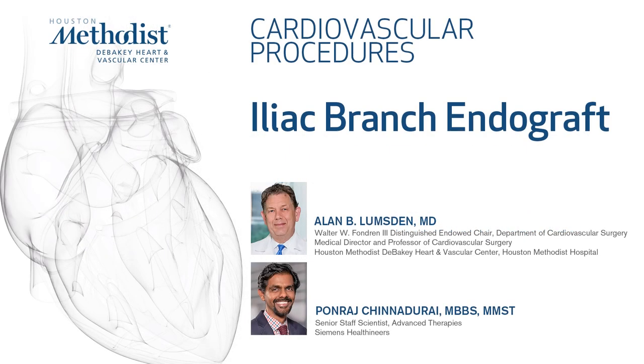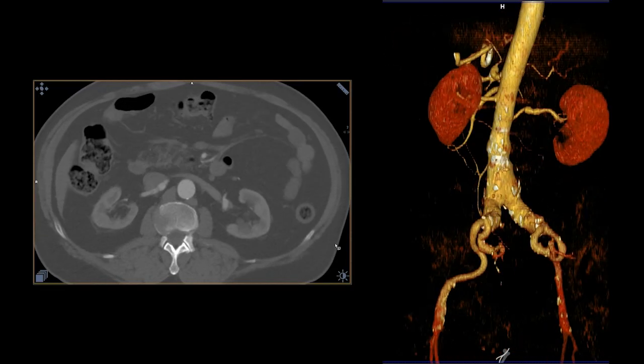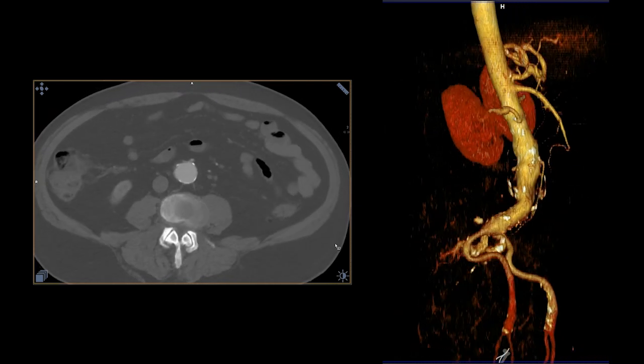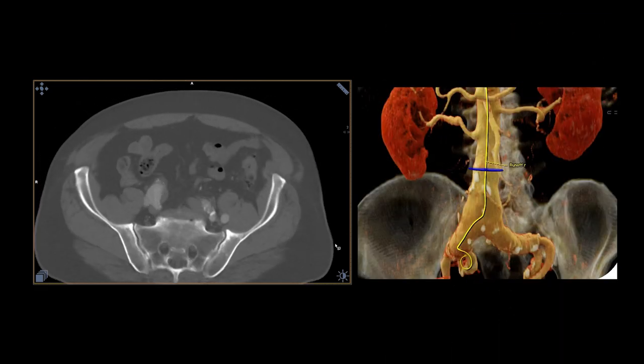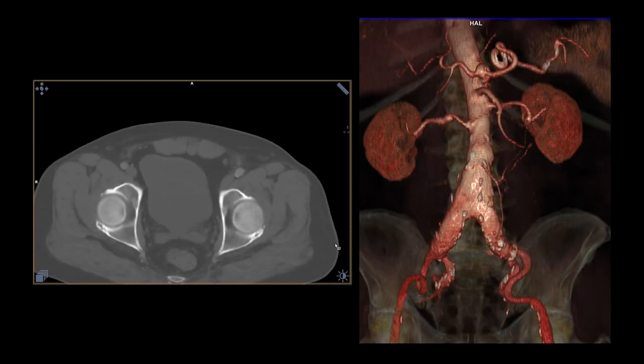We're going to demonstrate the use of the Gore Iliac Branch Endoprosthesis in a patient who had a 4.7cm abdominal aortic aneurysm, a right common iliac which enlarged to 3cm, and a left common iliac dilation of about 23mm. The plan was to place a bell bottom on the left side and an iliac branch device on the right side.